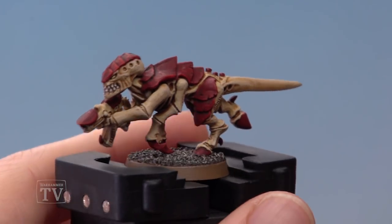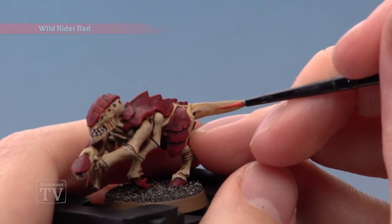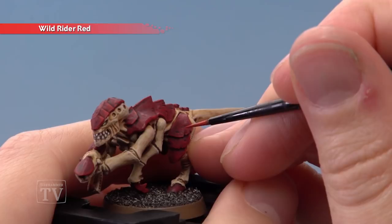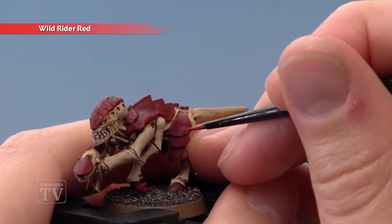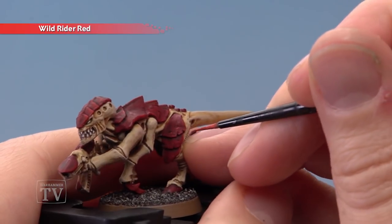If you want to bring the chipping out a little bit more you can add a second highlight, this time of Wild Rider Red. Just focus very small amounts of this colour following along the Eaglesun Scarlet applied previously. Just little amounts in the sharpest corners, just to bring them out a little bit more.